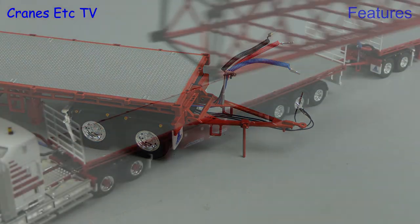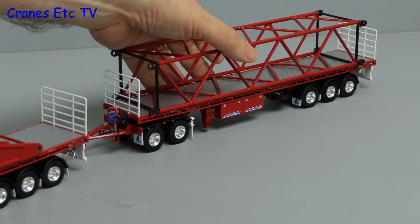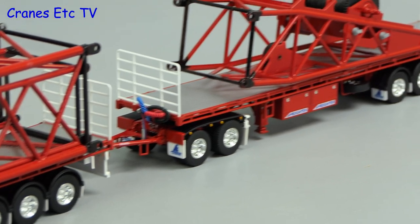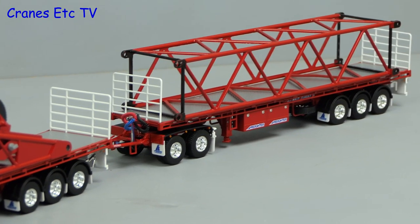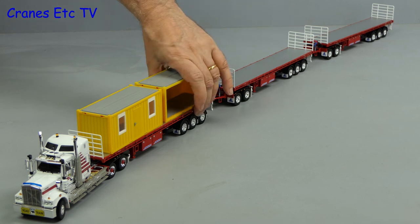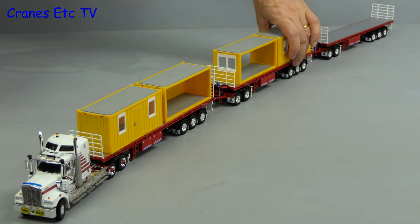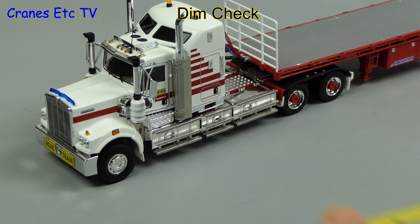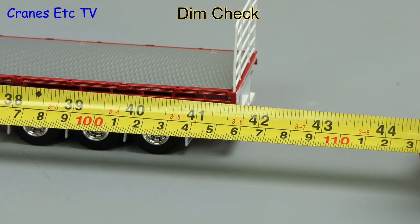Moving on to look at the full model, we'll start by adding some loads and for that we'll use some Mammut crane sections. As an alternative we'll load up with some site cabins. This is a very long model so it's time to do a dimension check — it's about 42 inches or 106 centimetres.